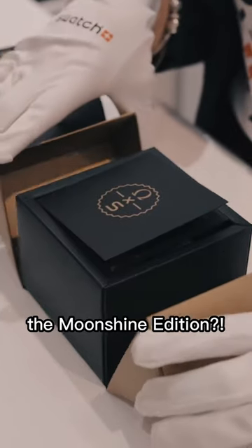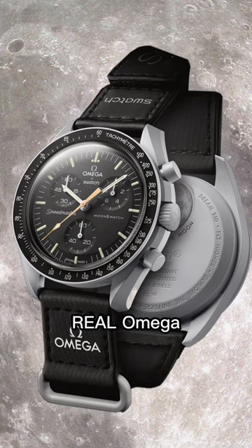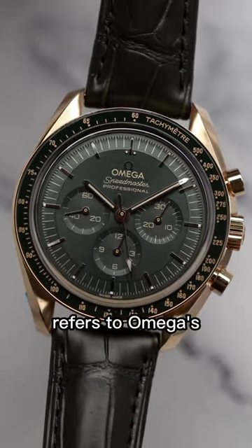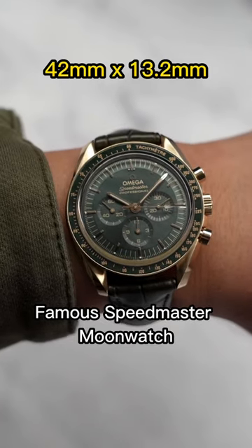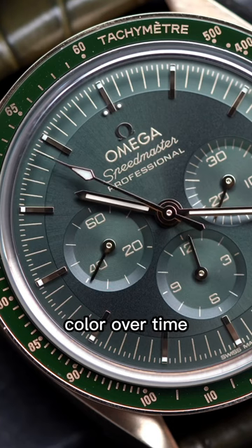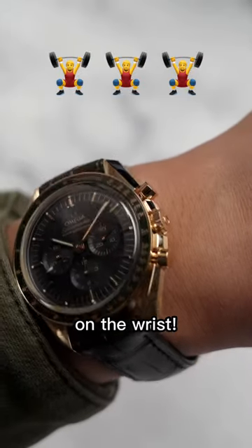Can we please stop calling this the Moonshine Edition? Because the real Omega Speedmaster Moonshine should look like this. The name Moonshine refers to Omega's famous Speedmaster Moonwatch, but now with an 18 karat yellow gold case that basically won't fade in color over time, and you can definitely feel the heft of gold on the wrist.